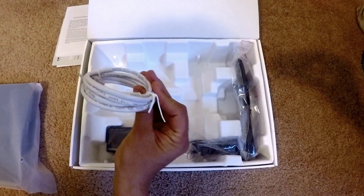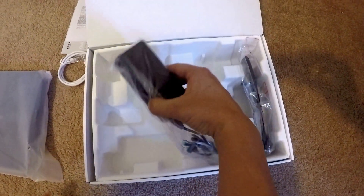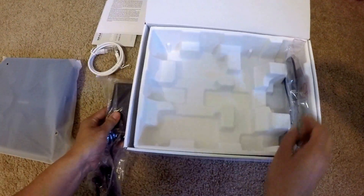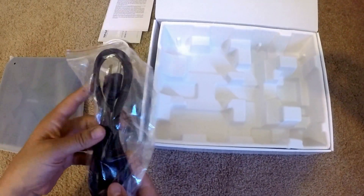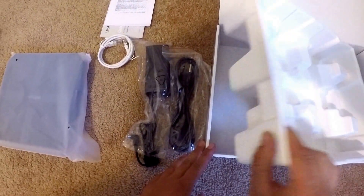My Ethernet cord, adapter, and power cord. That is all that's in the box.